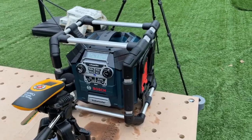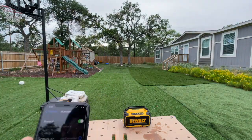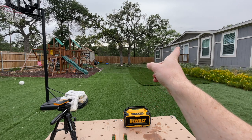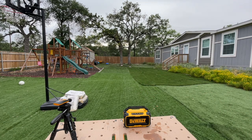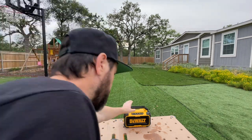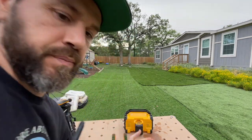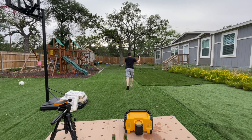Now let's test the Bluetooth range. We are connected to the DCR010, the DeWalt. We'll play the music and I'll walk down the street and around the house until I hear distortion or the connection starts to drop.